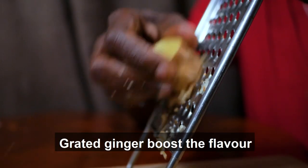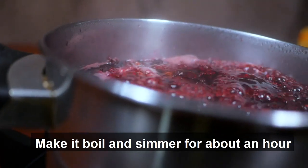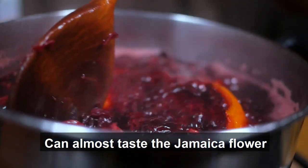Orange peels, cinnamon, and the ginger — grate the ginger to boost the flavor. Make it boil and simmer for about an hour. You can almost taste the Jamaica flower.